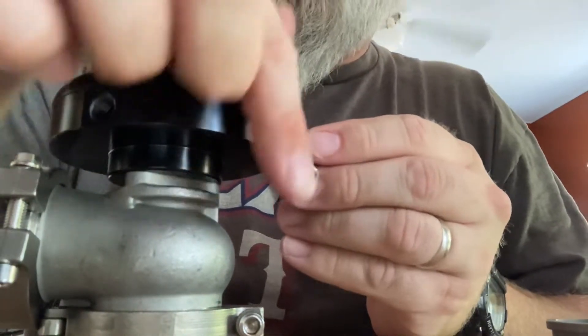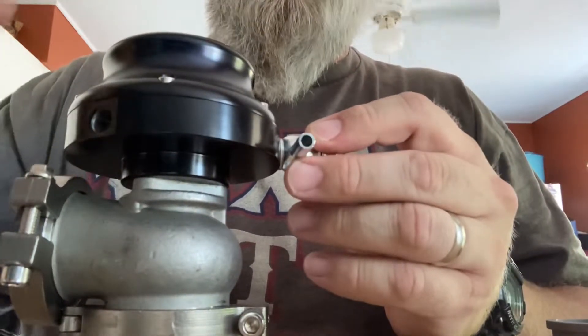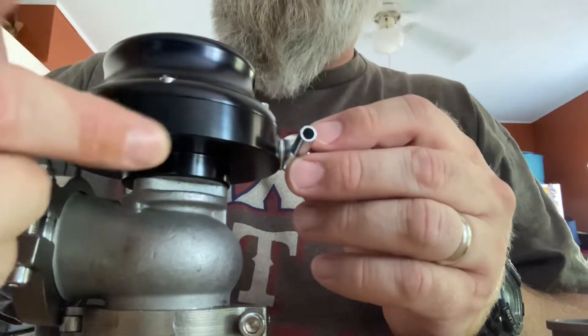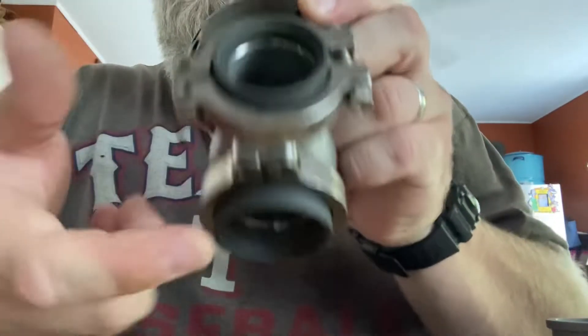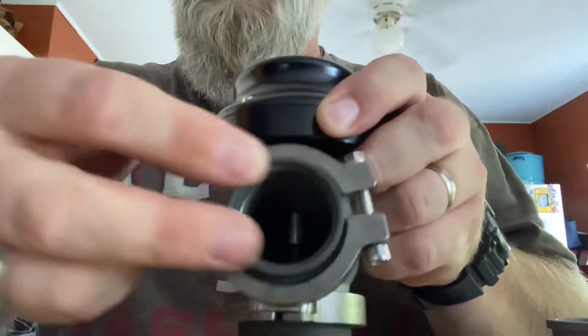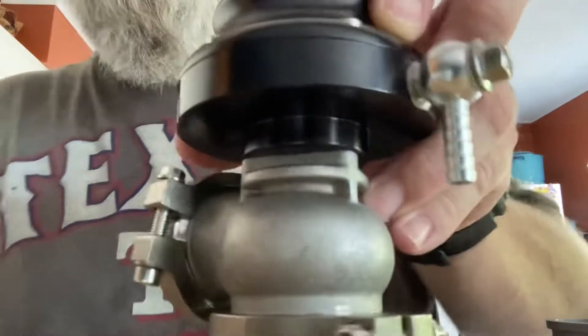This banjo bolt is going to go to the cold side of the turbo — I'll run a line to it. When the turbo builds boost, it pushes air through here, opens up the diaphragm, and lifts this piston. Exhaust comes in through here and whatever I don't need gets pushed out the dump tube — that's essentially what the wastegate is designed for.